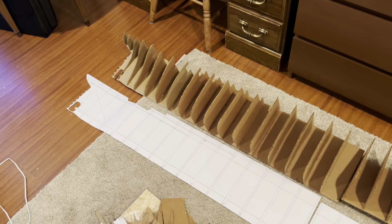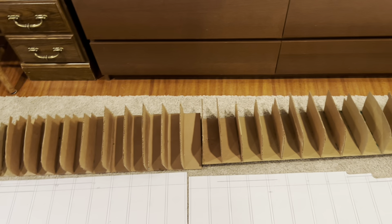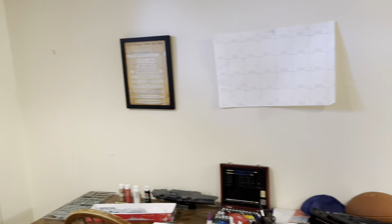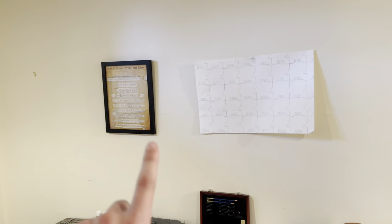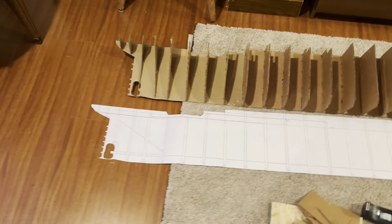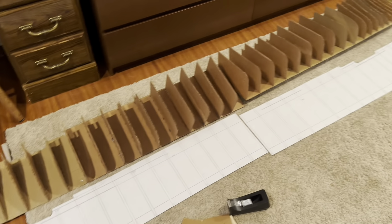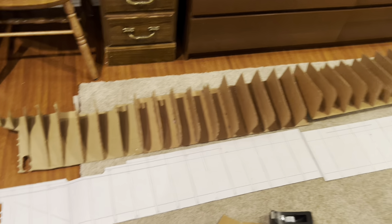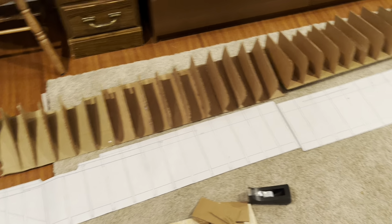My plan is to do one side of it — just the starboard side here — and then I'm going to mount it on the wall, probably here. I'll finish it and have a big ol' half-size starboard side of the RMS Olympic 1:111th scale model.